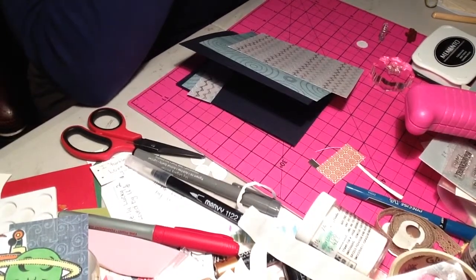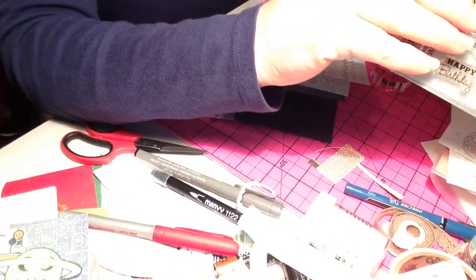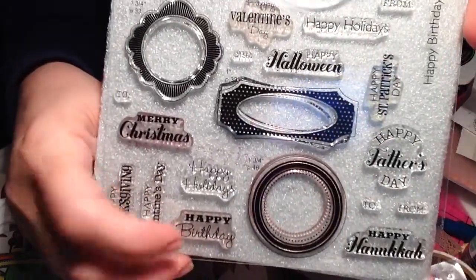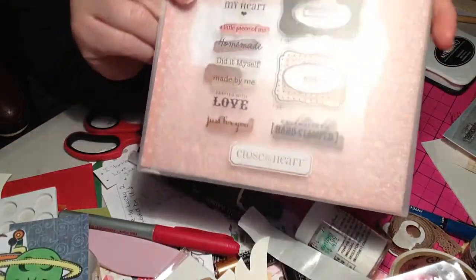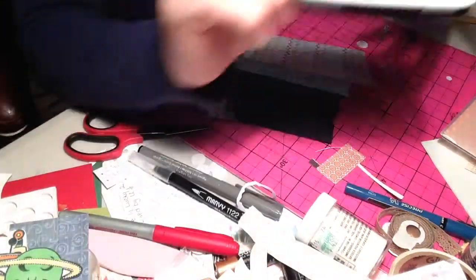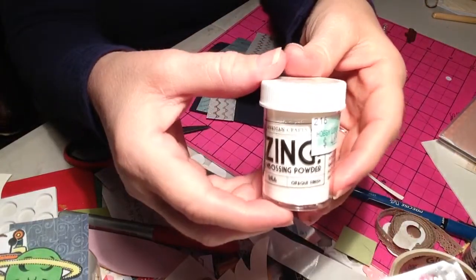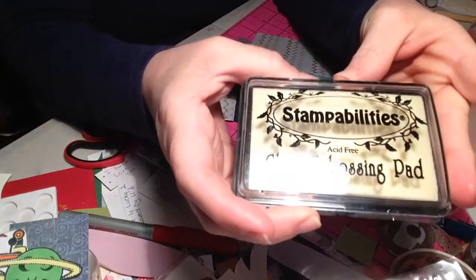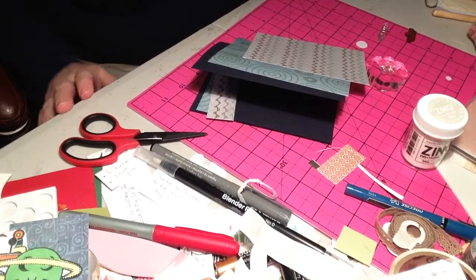So that's what we're gonna make today. I'm using some Close to My Heart products from the Cricut Artiste collection, and this stamp set because I'm going to be using the happy birthday stamp. I'll be using Crafted with Love to finish off the card. I'm gonna use Memento Tuxedo Black ink, and I'm also going to be using the Zang embossing powder.